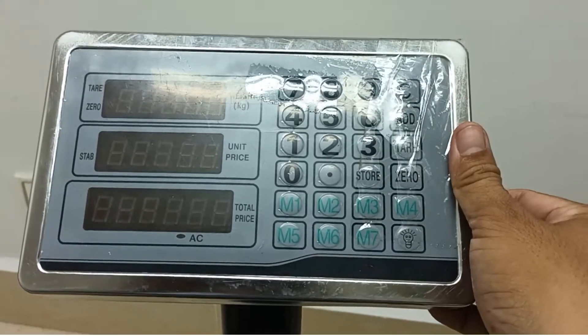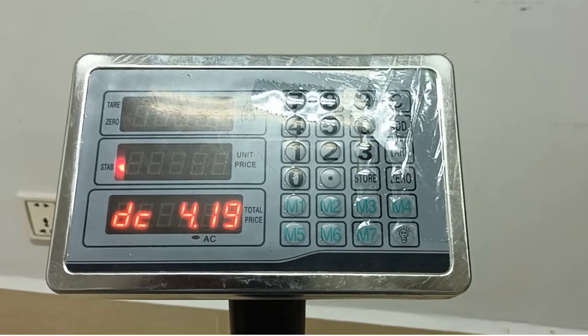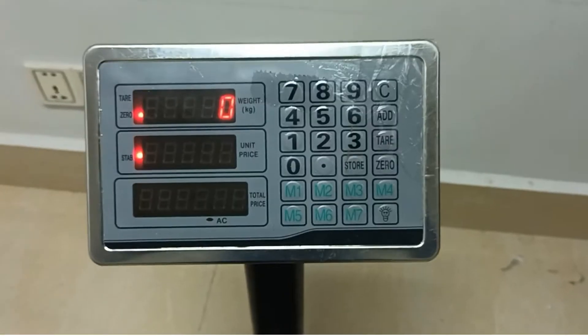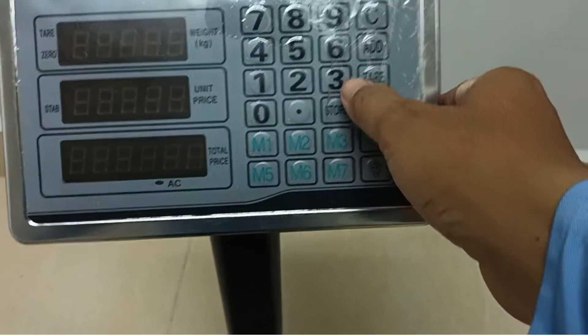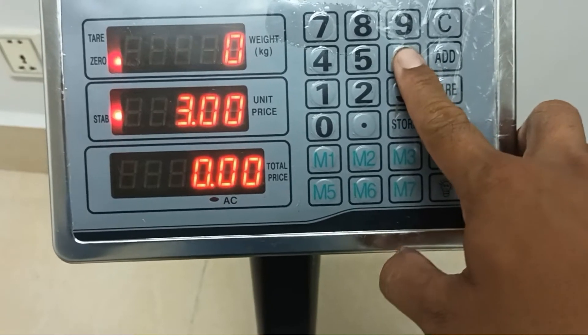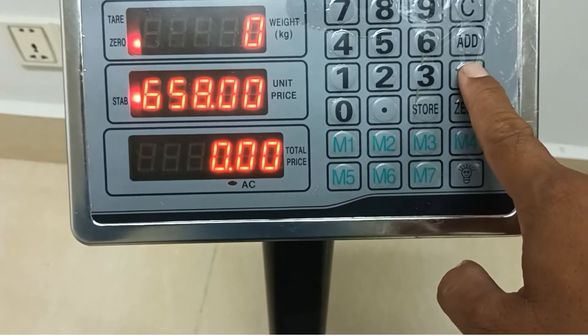The first I will to turn on the power on the platform. And so I will put the number 3, 6, 5, 8. This is the password.